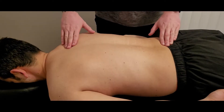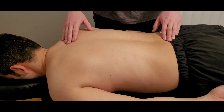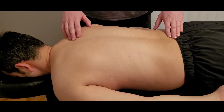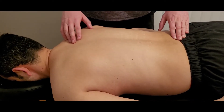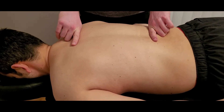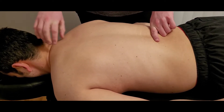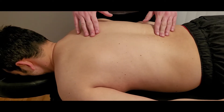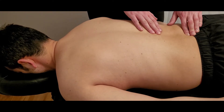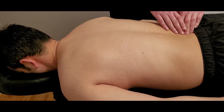In this video we are palpating the most medial layer of the erectors, which is known as spinalis, or spinalis depending on how you want to say it. In reality, there's only one section that's palpable and that's going to be the thoracis version. There is some literature on cervicis, but it's very small and not really worth palpating because it blends in with the other muscles in that area.